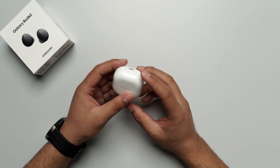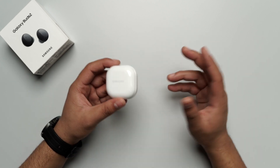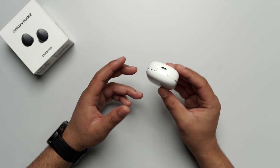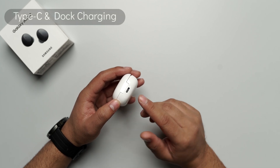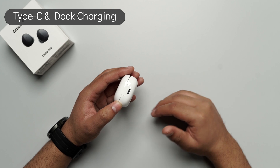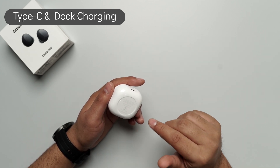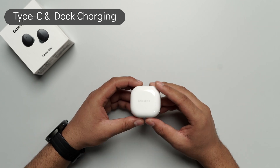At times with TWS, the case is so big that it bulges out from your pocket and makes you feel uncomfortable. But this looks very compact in that regard. If you talk about it, you have two charging options — one is the normal C-type charging, which has already been provided, and the other option is wireless dock charging. It also supports that.